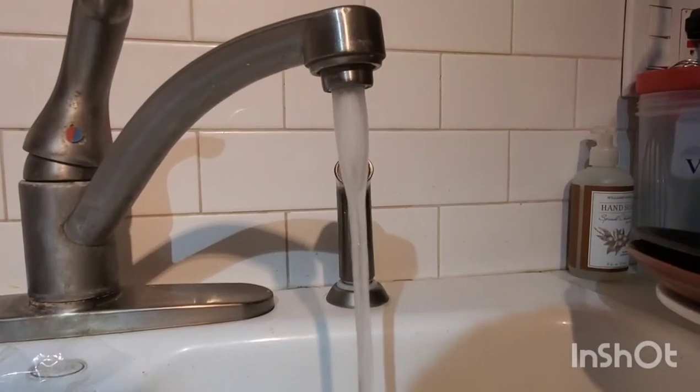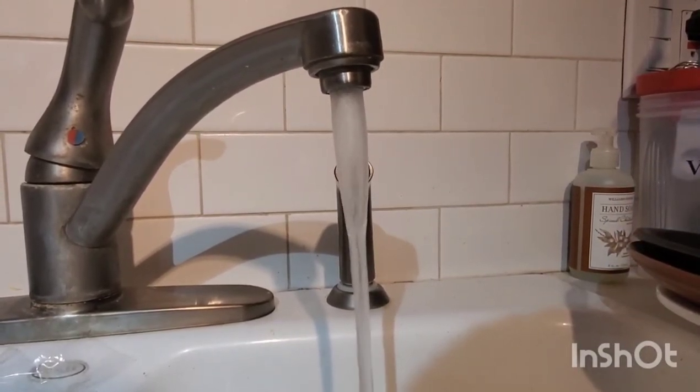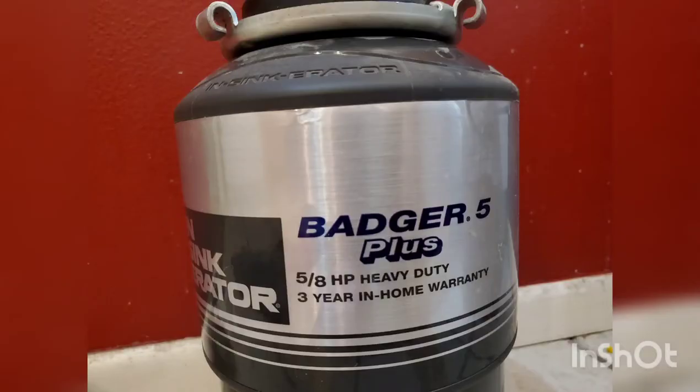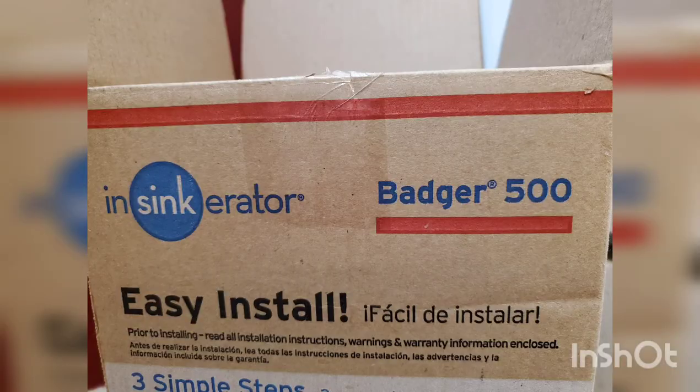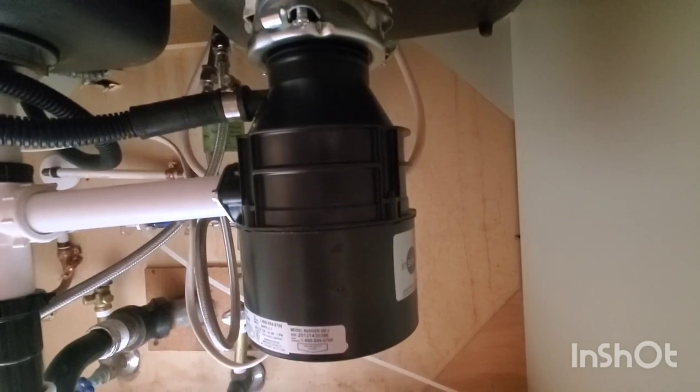Run the water to make sure that nothing is leaking underneath. This Badger 5 that I had is the one that started leaking. This Badger 500 is the new one I bought because it's compatible with the other one. Turn the breaker back on and test the disposal to see if anything is leaking.